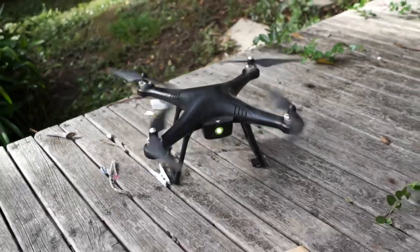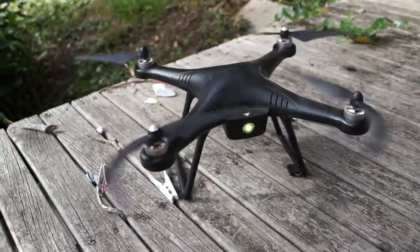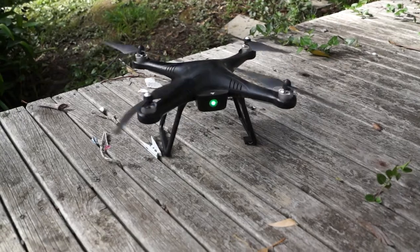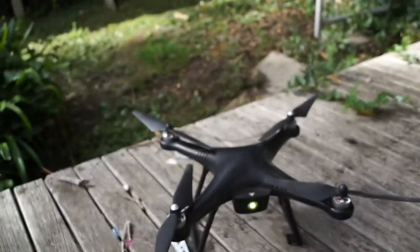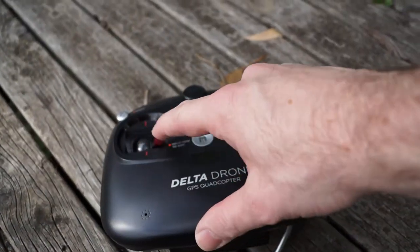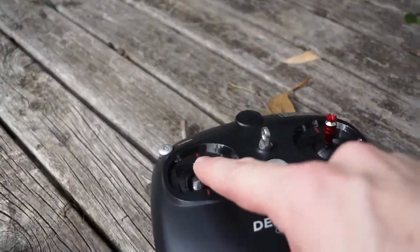If you leave it in that state where it's just powering up for too long, the rotors will eventually stop. So if you go straight in and try to take off, it's not going to work. Go back to the lower right corner position on the controller and you'll see it pre-spins. As soon as it's pre-spinning, you can take off.